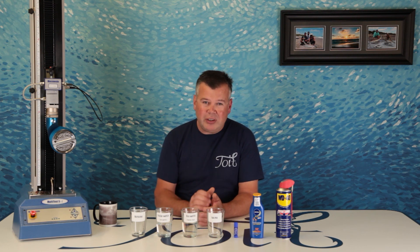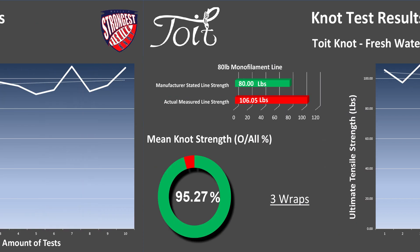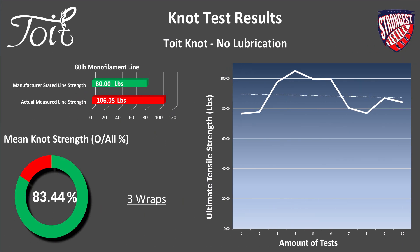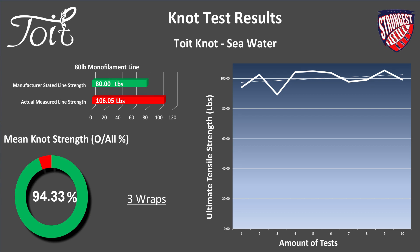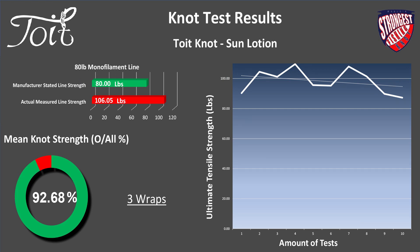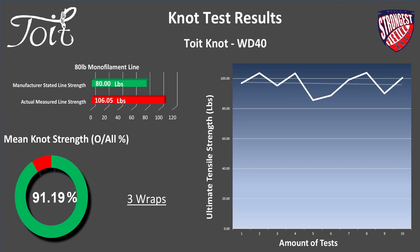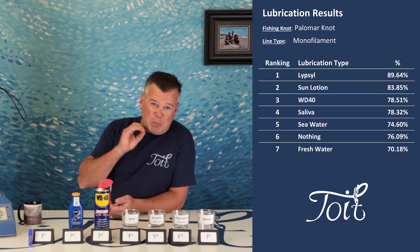Let's see what effect the lubricants had on the Toit knot. Toit knot — fresh water: 85.27%. Lip seal: 91.77%. No lubrication: 83.44%. Saliva: 96.23%. Salt water: 94.33%. Sun lotion: 92.68%. WD-40: 91.19%.